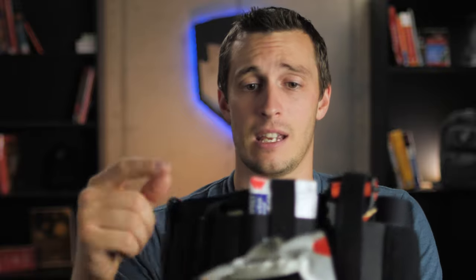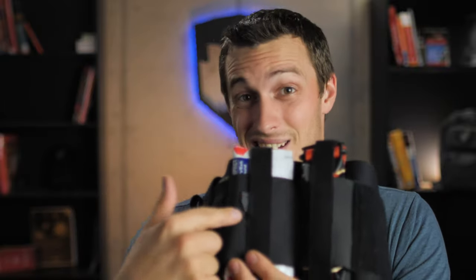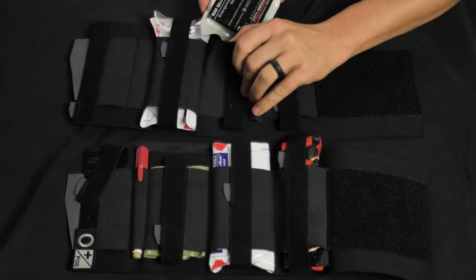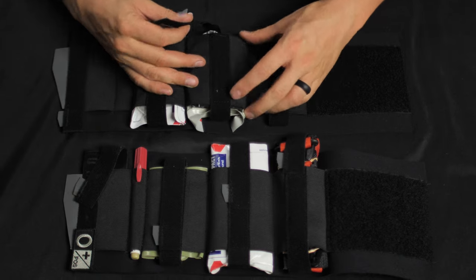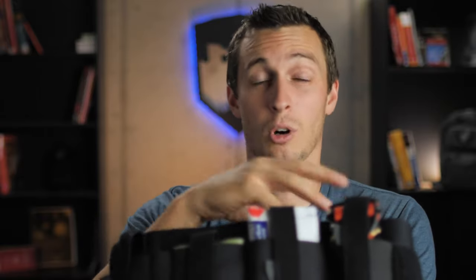If you're going to run a pressure dressing and want to use the mini responder ETD by North American Rescue, take the chest seals from the center and slide them behind the quick clot, so you have quick clot and chest seals together, and the ETD goes in the middle pocket since it's the biggest. If you buy these fully stocked, you'll get a CAT tourniquet, an ETD in the middle, two compact chest seals with quick clot in one pouch, and shears on the outside. Personally, I run mine without an ETD to keep it thinner — if I need to pack a wound, I have quick clot and can hold pressure, and concealment is important to me.